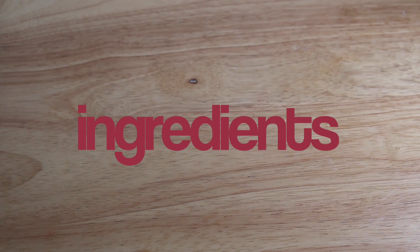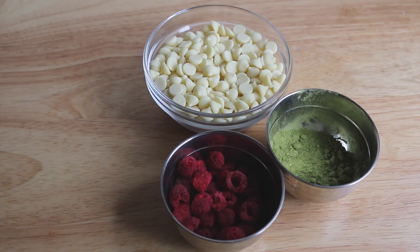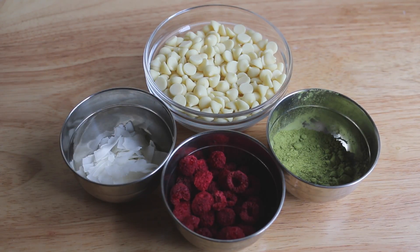You'll only need 4 ingredients and this includes white chocolate, matcha powder, freeze dried raspberries, and coconut flakes.